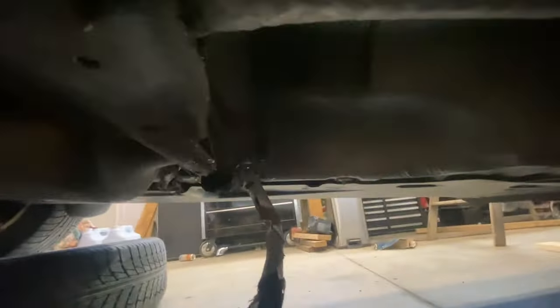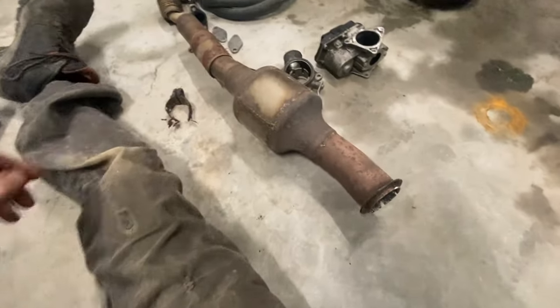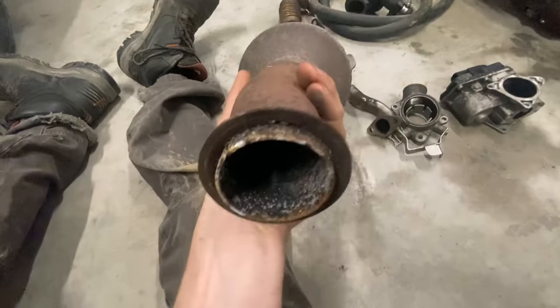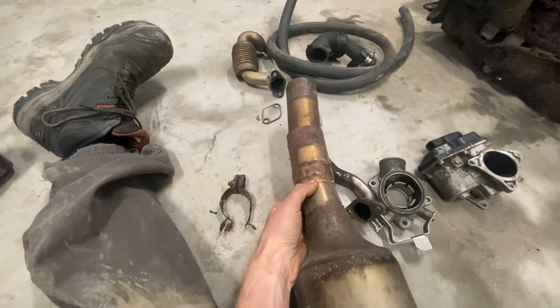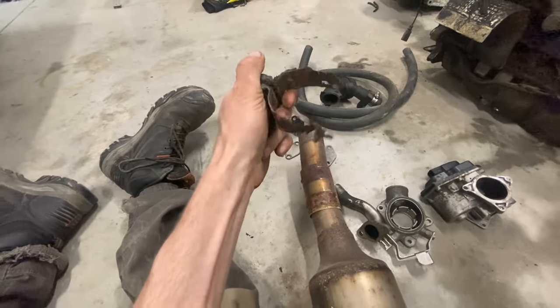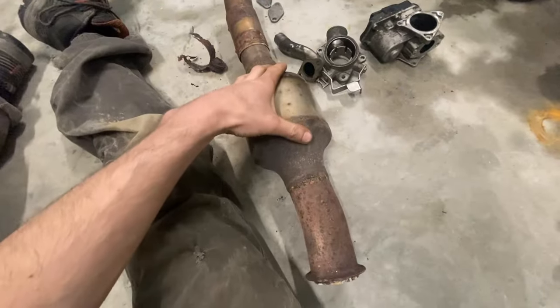After that cat there should be an exhaust valve — mine was seized too, so that was a wasted project. Then we've got the second cat, this little guy. A V-band clamps onto your exhaust flap with a slip joint at the back. If you live in a salty state or province, the clamp just falls apart — I hit it with a hammer and it all fell off. We've already got the second cat out, so we're starting with the first cat.